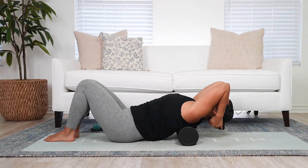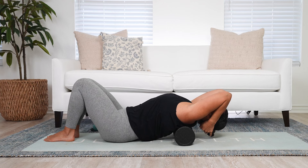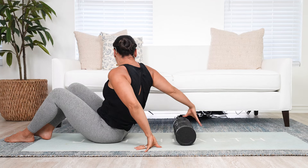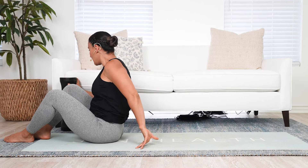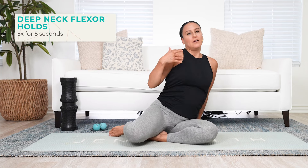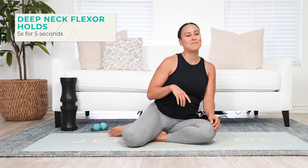It doesn't have to be a specific number of reps — I don't want you just going up and down. I want you to really breathe and relax. Where do you feel like your body needs a little bit more attention? We're always so rounded, so getting into that release feels so good.